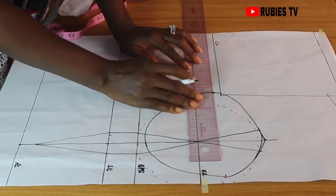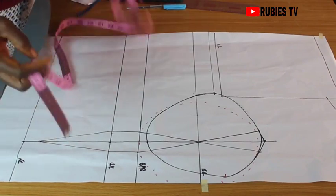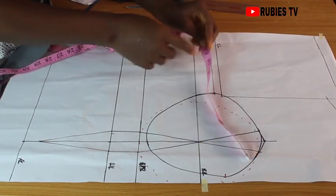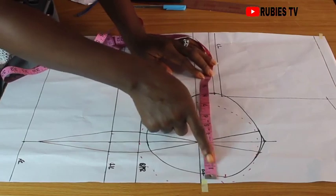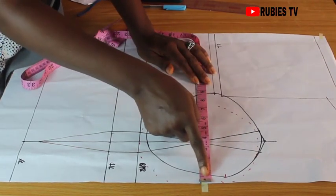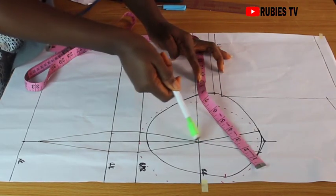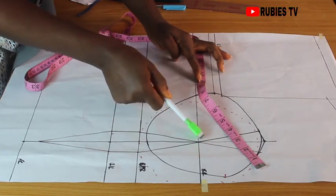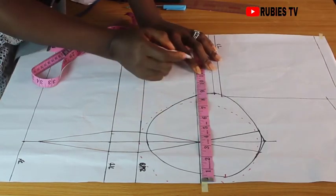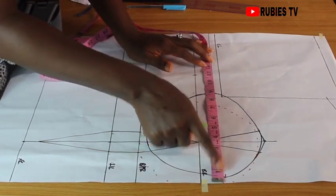It's now time to get our actual bust measurement. Our bust is 39. I'm going to divide that by 4, which gives us 9.75, approximately 9.8. From this point I'm going to measure to where the 9.8 mark should be. We're going to use 1 inch to join — half inch on one side and half inch on the other side. That 1 inch is what we add to the actual measurement, giving us 10.8. So I'm going to be marking 10.8 right here and extending it to this line.